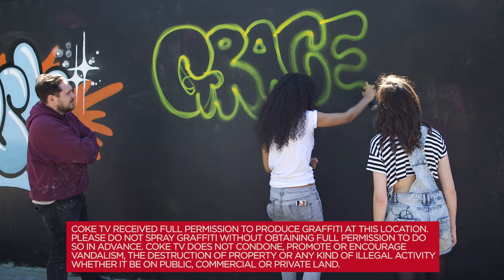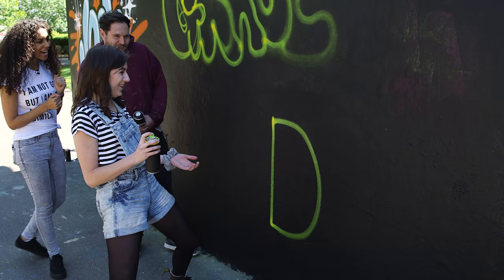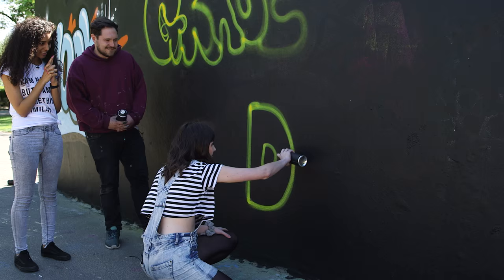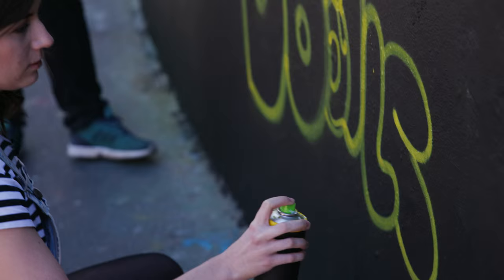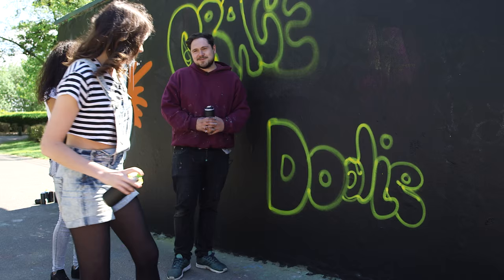Oh my gosh, I like that. Okay Dodie, now it's your turn. Straight in there. Look at that. I'm sorry. Okay, I'll try and make it bubbly. Round we go. That does not look any... sort of. That looks so much better from here.